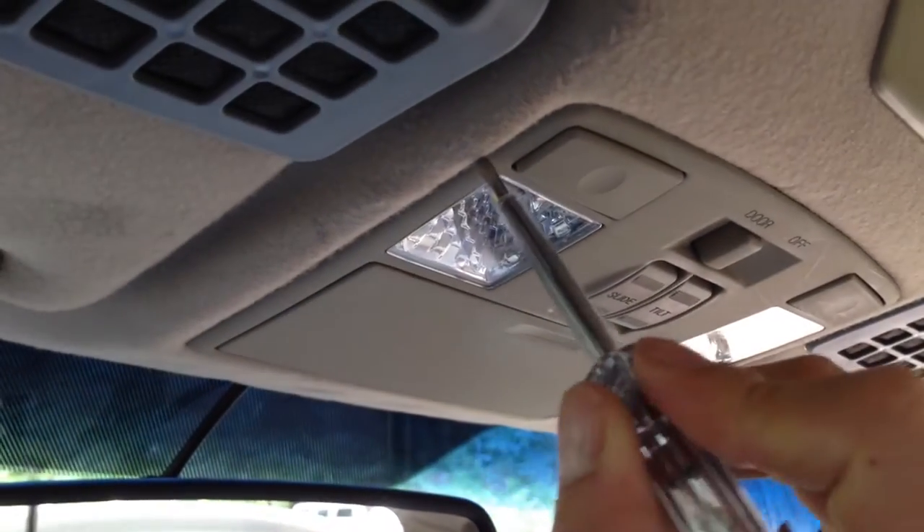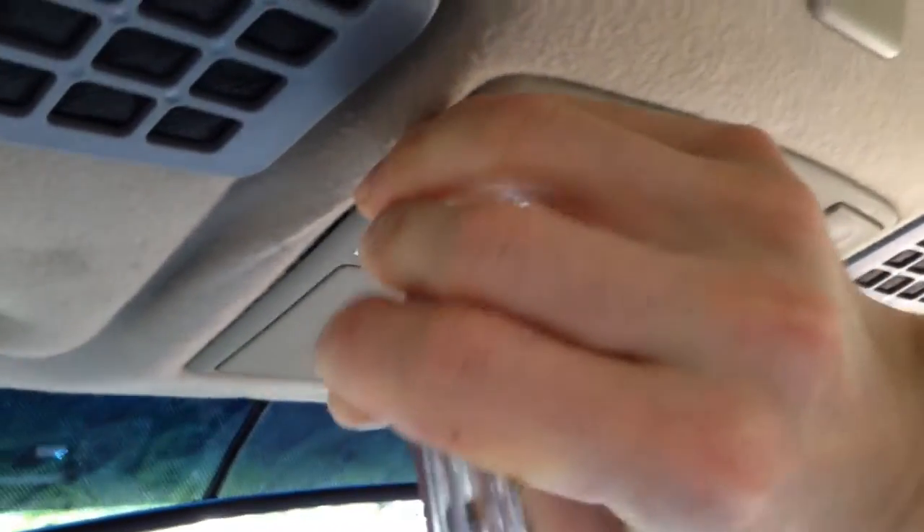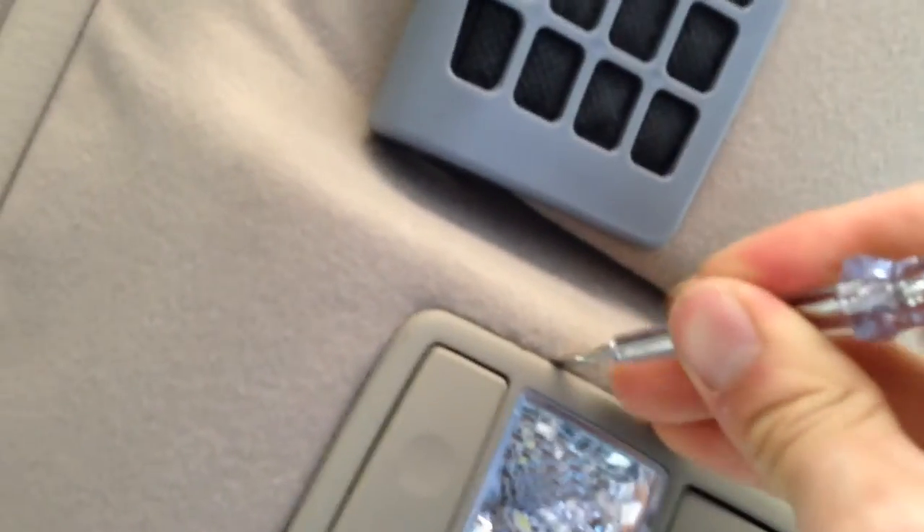For the next step you are going to want a flat head screwdriver. Put it in the position shown. I kind of messed up here but you want to take your time. Stick it in and press it against the dome light.